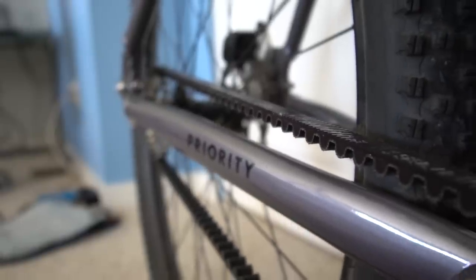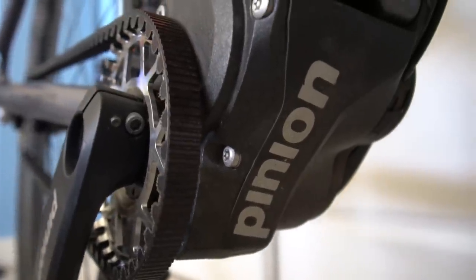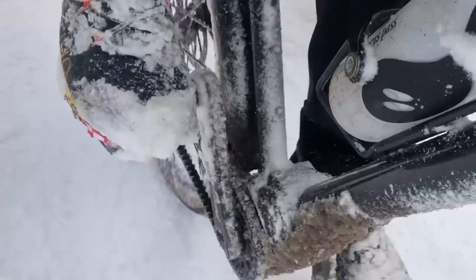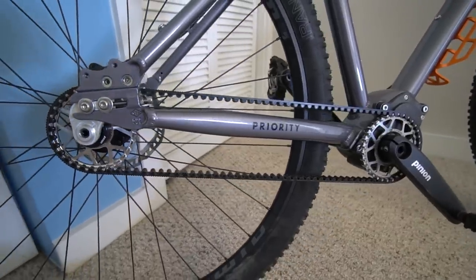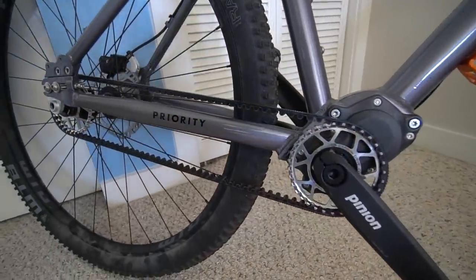The carbon drive lasts three times longer than a chain, and you never need to lube it. The Pinion gearbox is completely enclosed and protected from the elements, so you can ride through mud and snow and ice, and there's more gears in there than any other drivetrain on the planet. A SRAM Eagle setup has about a 525% gear ratio change; the Pinion has 600%. And as an added status bonus, it looks like a single speed, and people are like, 'Wow, you must be really strong riding a single speed.' Nope. Far from it.